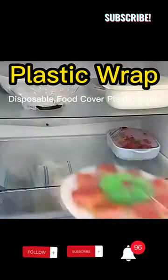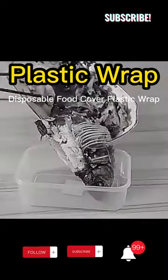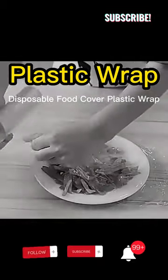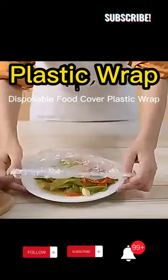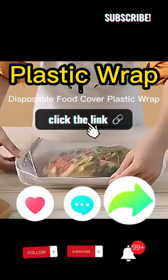Stretch plastic wrap bowl covers, food storage covers — alternative to foil for family outdoor picnic, universal kitchen wrap seal caps. Since one size will fit many, want to buy? Check comments.